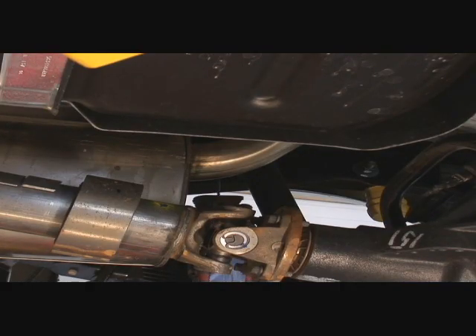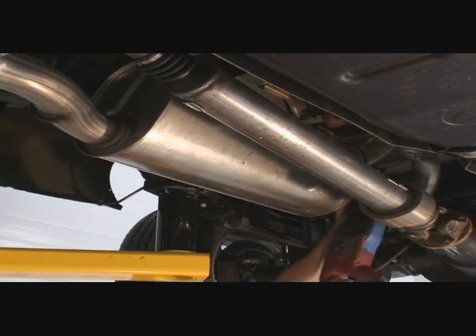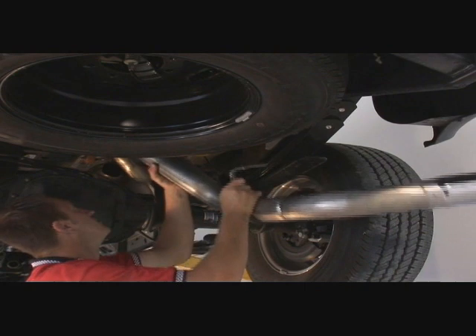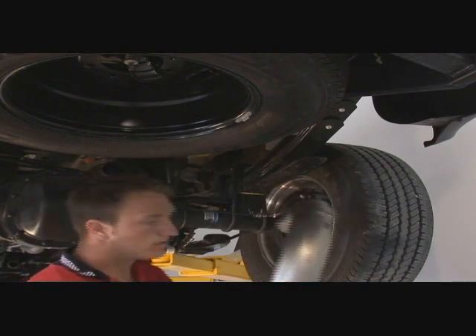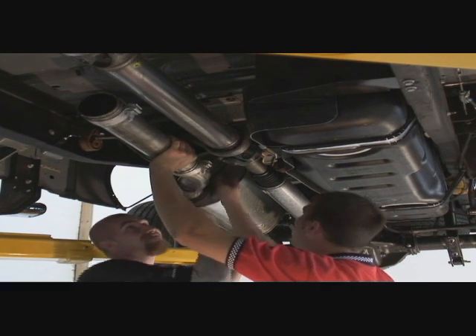Now cut 2 inches behind the muffler. When finished, remove the tailpipe. Remove the muffler — again, you'll probably need help.